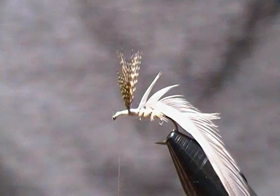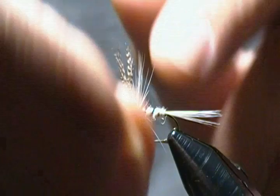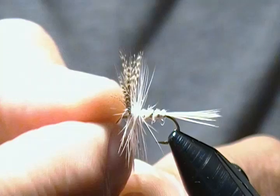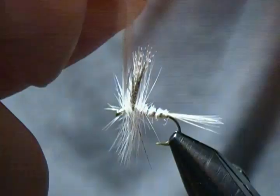Now we'll proceed to wrap the hackle — come down around, make our first wrap, then proceed forward with one wrap following the next, nice and close. Come in behind the wing nice and snug, then come right against the front of the wings and jump in front, as close as you can get to those wings, and keep proceeding forward. One thing about these saddle hackles — you can, but you don't need to use hackle pliers if they're nice and long.